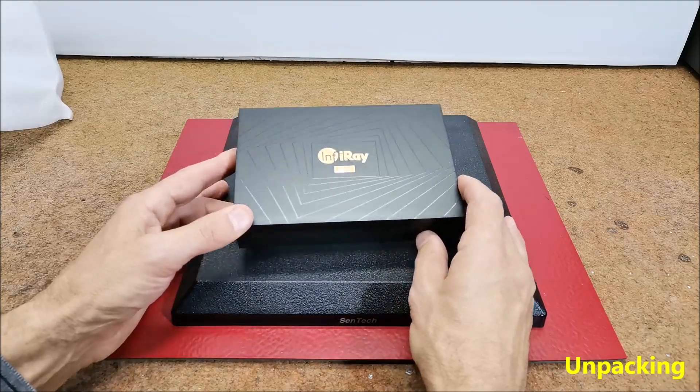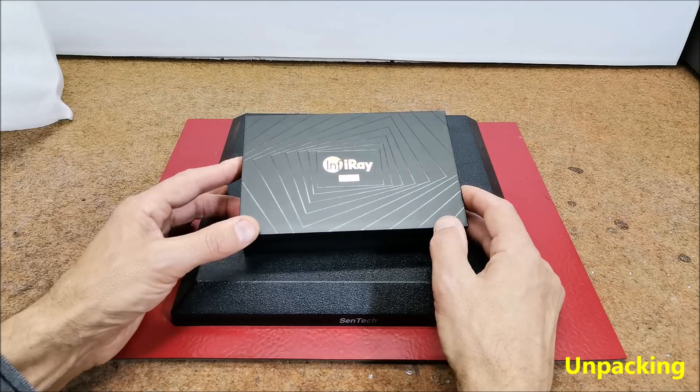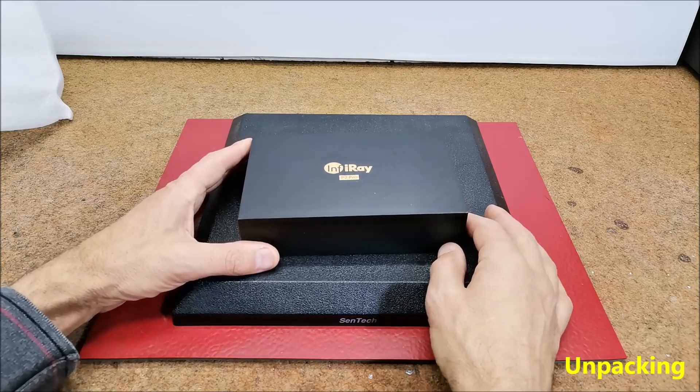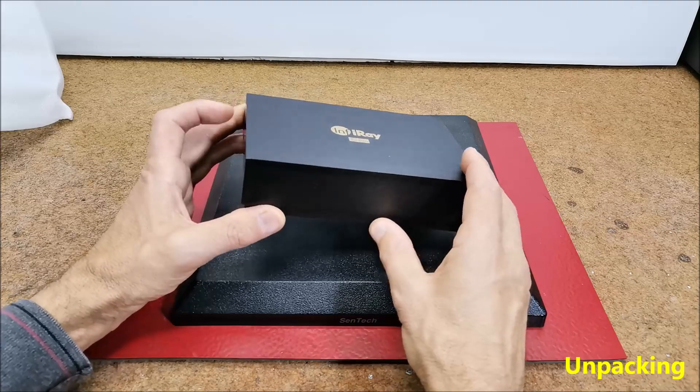What is a thermal imager? Also known as a thermal camera or infrared camera, it is a device that captures and visualizes thermal or infrared radiation emitted by objects and surfaces. Let's see what this sturdy and quality-made box contains.